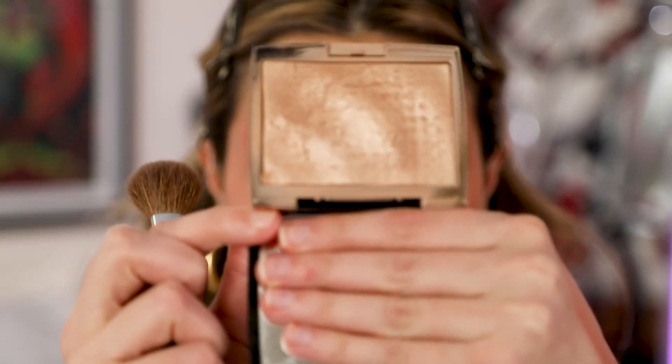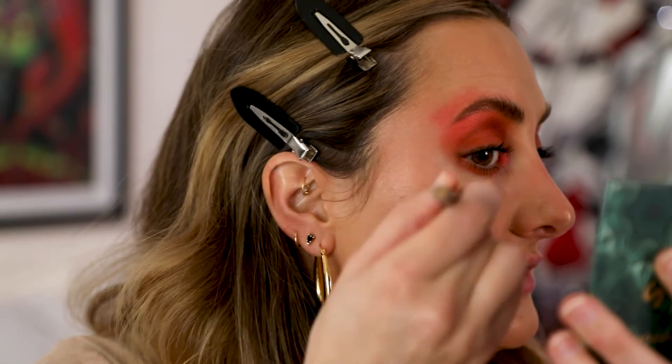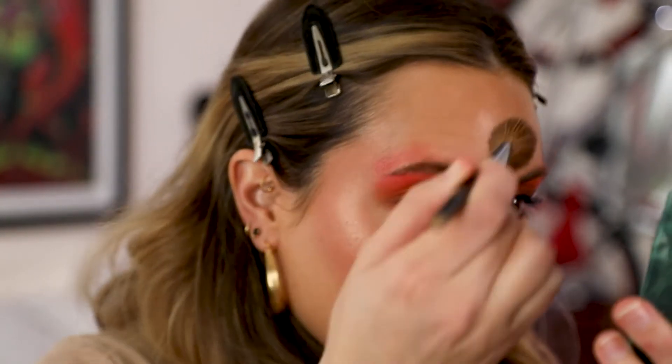For highlight I'm going to use my Anastasia Beverly Hills Amrezy highlighter — it's wicked old and probably expired but I refuse to get rid of it because there's so much product and it's such a great highlighter. I'm just gonna swirl this on the tops of my cheekbones, also on my forehead and down my nose.